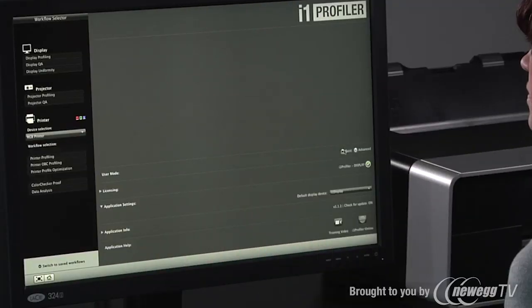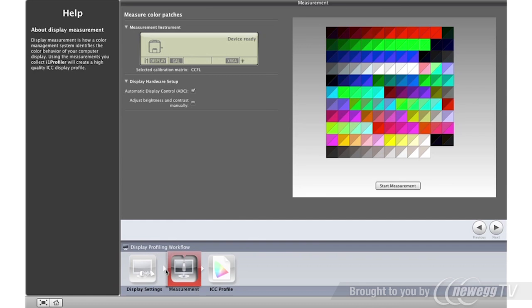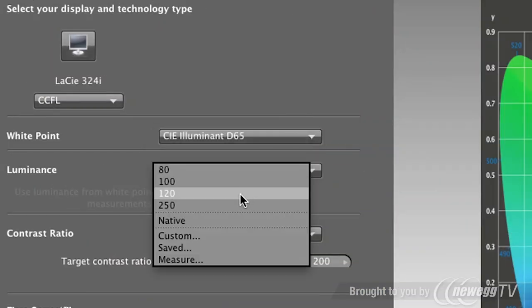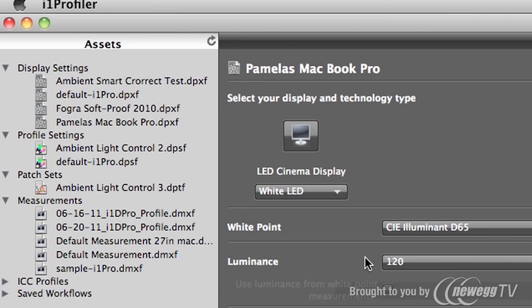The i1 Profiler software offers two modes: basic and advanced. Basic mode requires no knowledge of color calibration or color science — a plus for pros who want to spend more time shooting and creating. Advanced mode gives power users infinite control over white point, luminance, contrast ratio, gamma, and more. You can save and reuse any of these settings, reducing future profiling time. These assets can also be shared with others in a workgroup, reducing the steps needed to achieve consistent results.